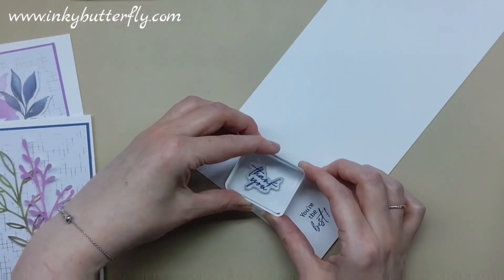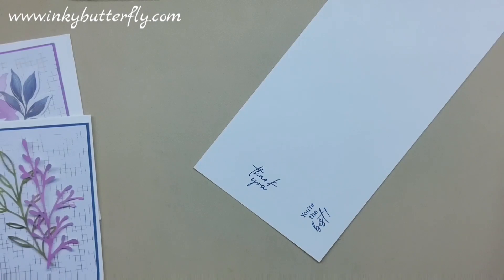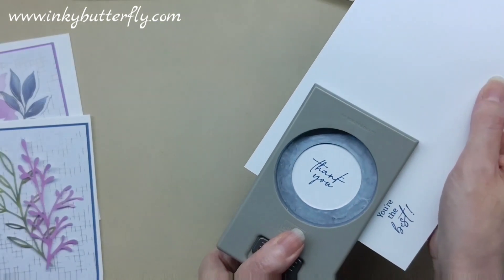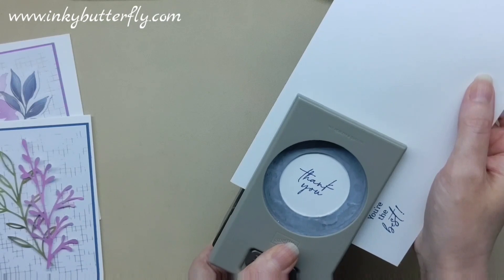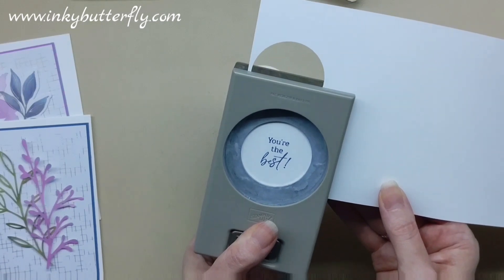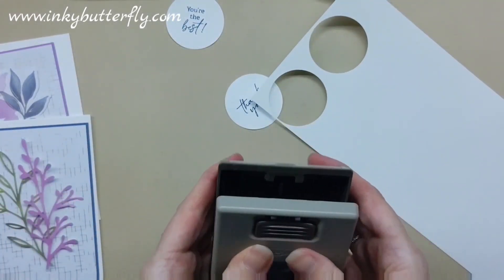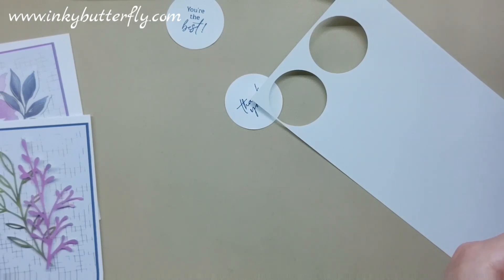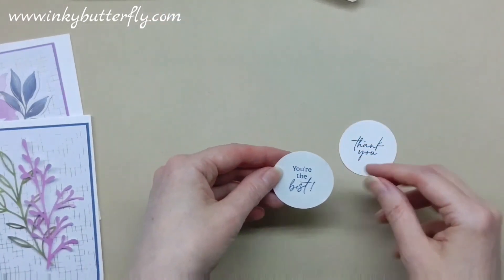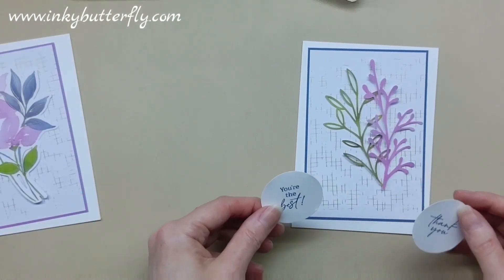That's an ink spot, and of course if you've got the larger ink pads you can use those, or a completely different colour altogether. If you've got Petunia Pop, that could work very well here. That circle is quite big for this, but I'm going to go with it and use what I've got. This happens to be the one and three-quarter punch — not sure if that's still available, but there are others you can use.